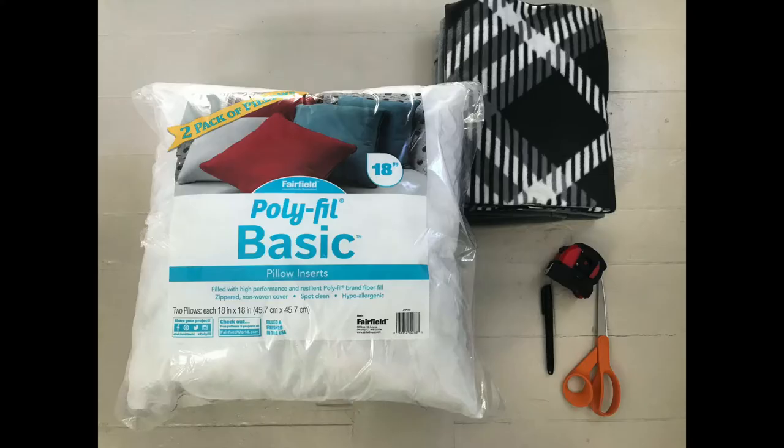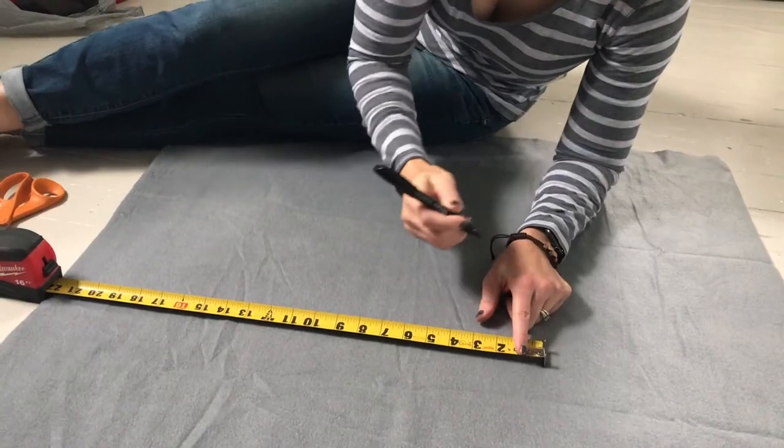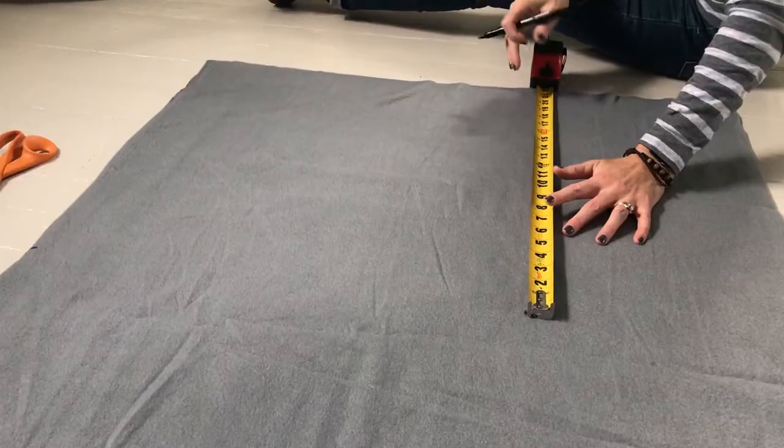I bought these at Joann along with a pillow insert. Once you have your fabric picked out, you'll want to determine the wrong side of your fabric. With fleece, you'll be able to see where the curled edge has a bit of sheen and slightly different texture. Stack both the top and bottom pieces of fabric together with the wrong side up on the bottom piece and the right side up on your top piece.